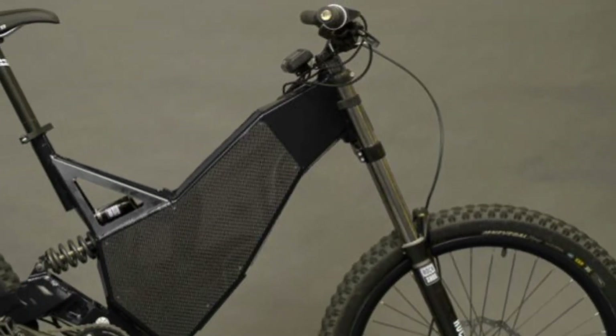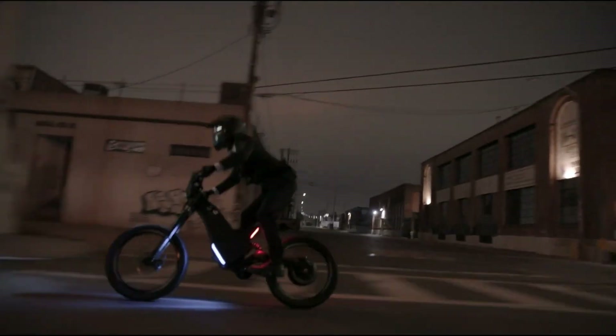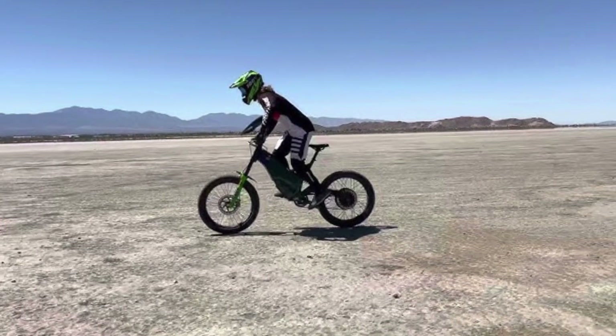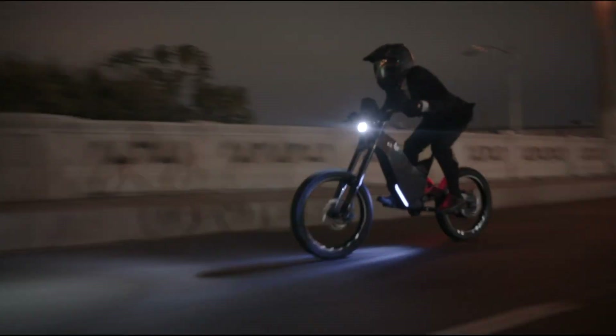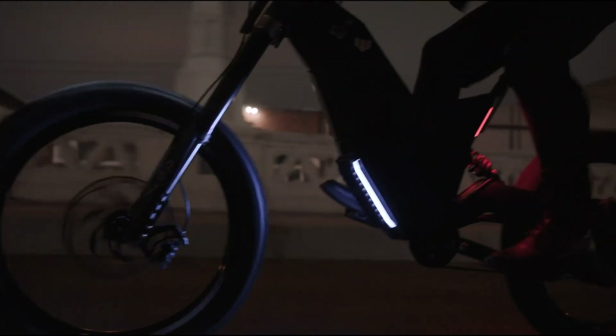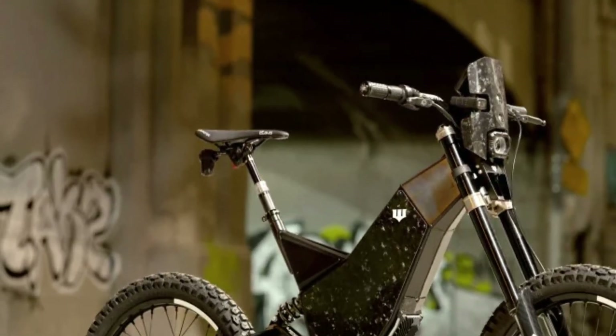This electric marvel is powered by a 78V 27.9Ah battery, delivering a throttle-only range of up to 100 miles, making it not only one of the fastest but also one of the most advanced e-bikes on the market. Its precision engineering and cutting-edge technology provide a riding experience that blends raw power with smooth handling, positioning the Revolution W as the pinnacle of high-performance electric bikes.